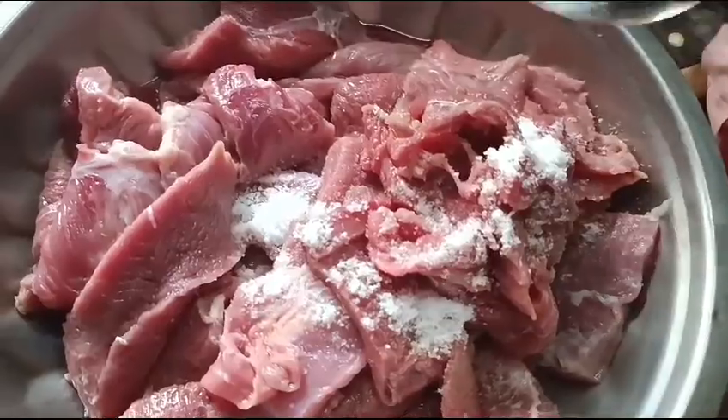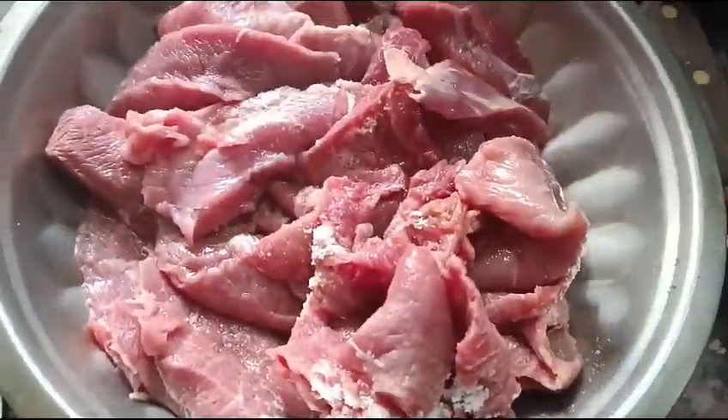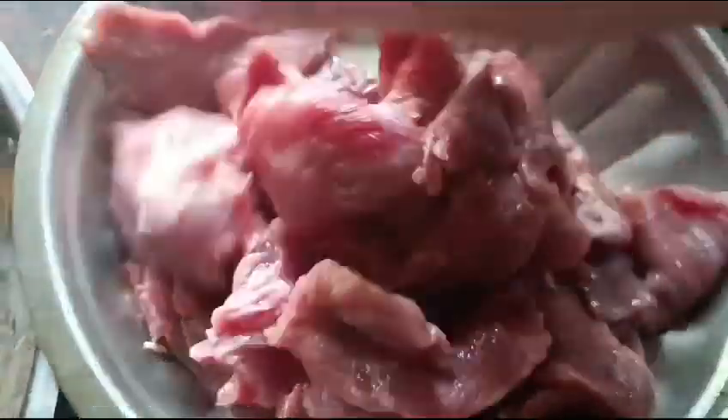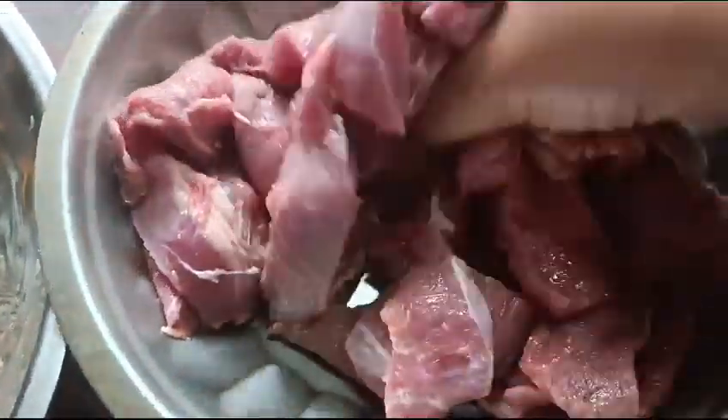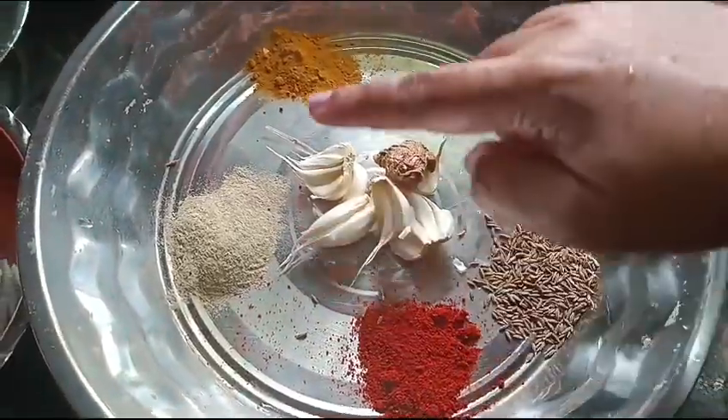I am going to cook 1 kg of beef with salt for 10 minutes. I am going to add pepper.